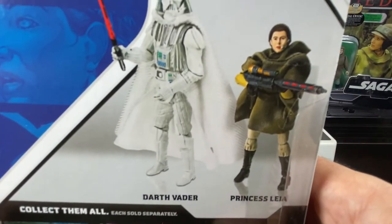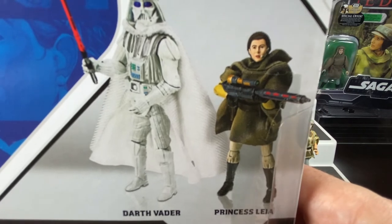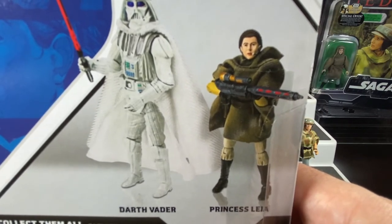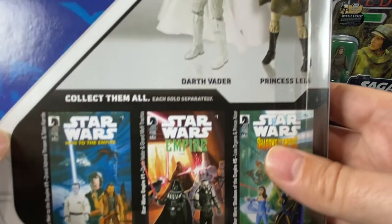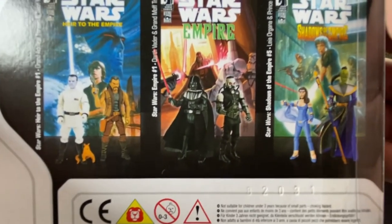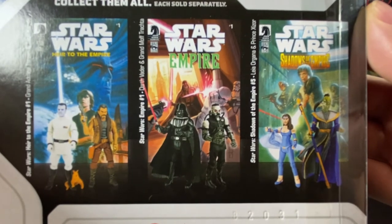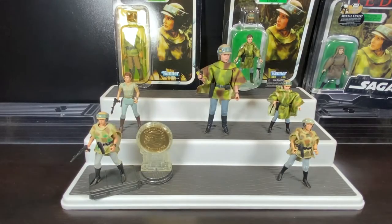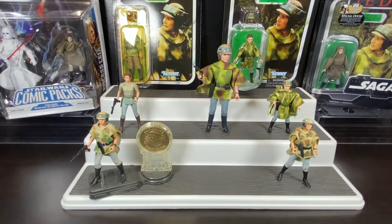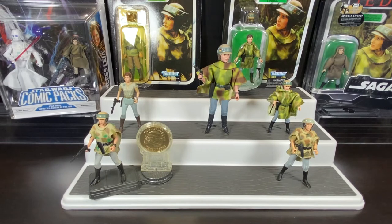Turning the comic pack over to the back, you can see a closer picture of her with the communicator sculpted on her face, the large gun she comes with, Darth Vader in his white armor, and a few other figures available in the line. That was the 2008 Legacy Collection - there was a lot of Star Wars product at the time offering many different character versions.